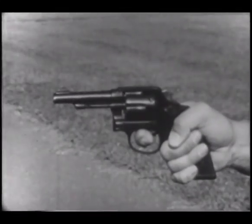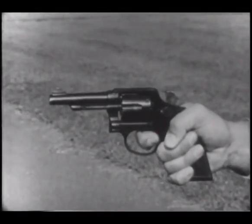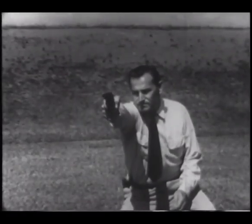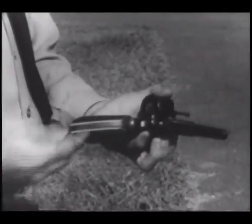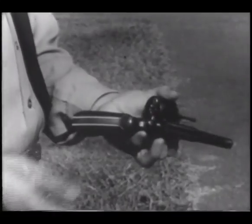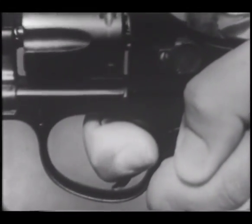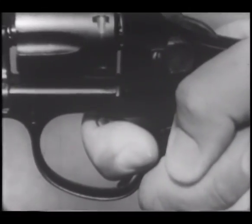But there is a price that must be paid for this. That price is thorough training, constantly practiced, and regularly renewed on the range. In no other way can you buy the art and skill of fine marksmanship. So learn the fundamentals of good shooting. Practice them regularly and diligently, until they become an instinctive part of everything you do with your revolver.